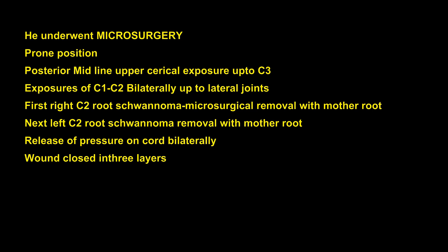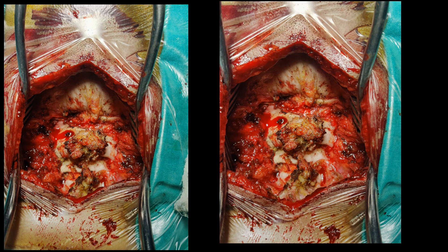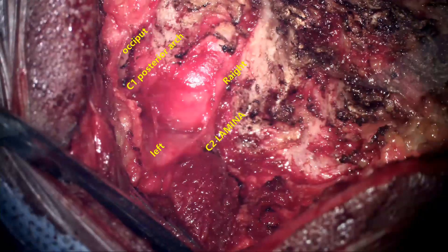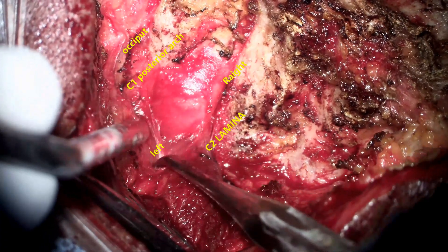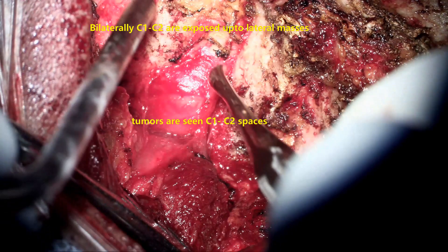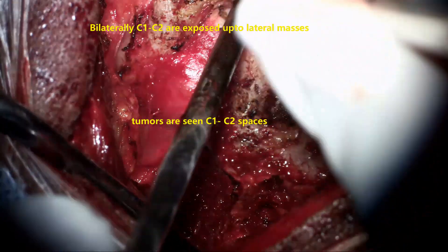He underwent microsurgery in the prone position. A midline incision was made up to C3, with exposure of both C1 and C2 bilaterally up to the lateral joints. The C2 neurofibroma root was exposed and excised on the right side first, then a similar procedure was done on the left side. These are the exposures showing the base of the occiput, C1 posterior arch, and C2 laminae exposed up to the lateral mass.